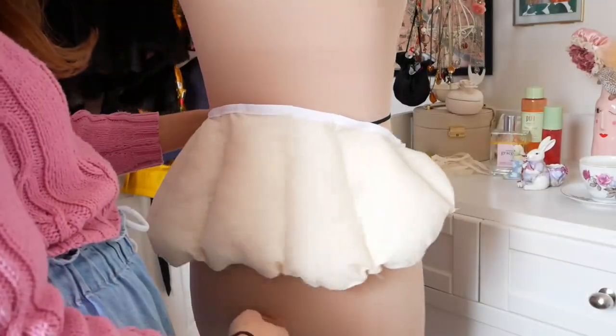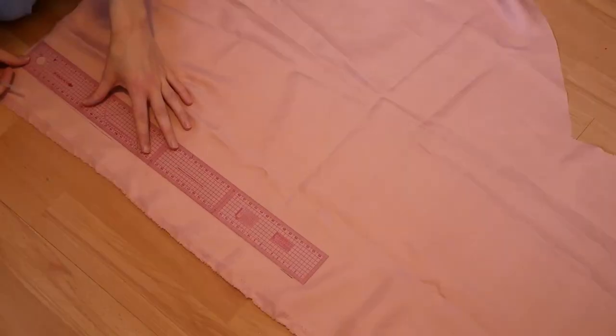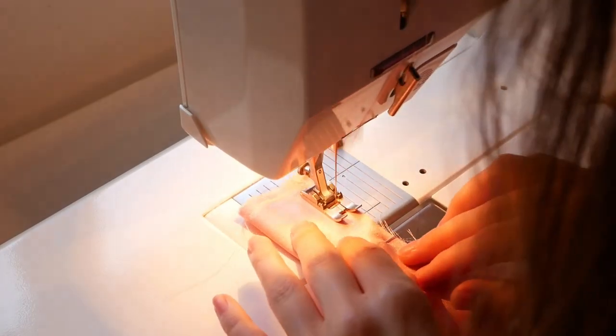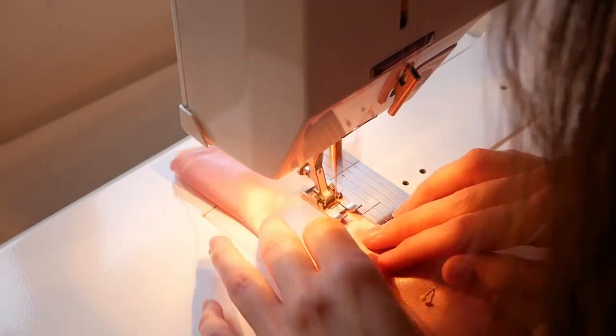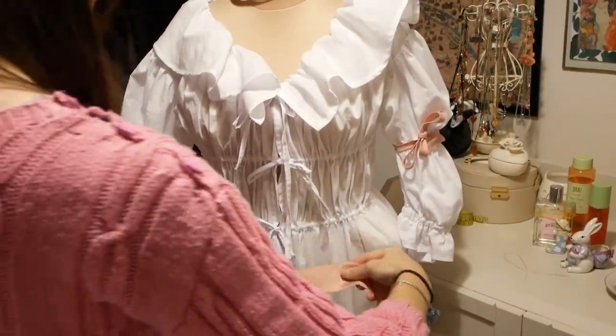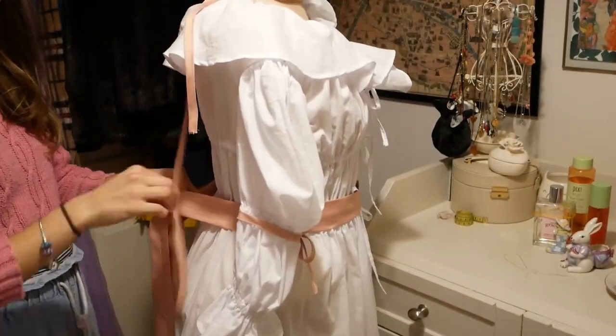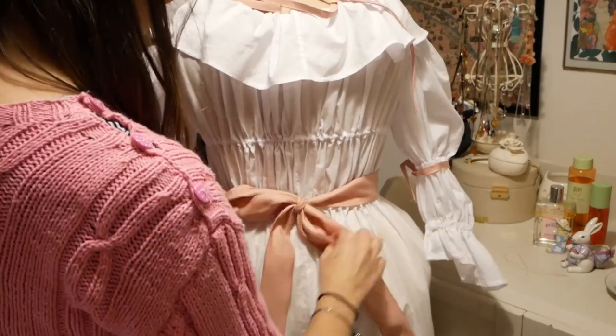I then cut out two super long strips of blush coloured satin and sewed down the long edges so that I could flip them round to make a waist tie. Usually a chemise à la reine is worn with a ribbon sash round the waist and then smaller ties round the arms, so I made these two. And they elevate the look from nightgown material to royalty, darling.